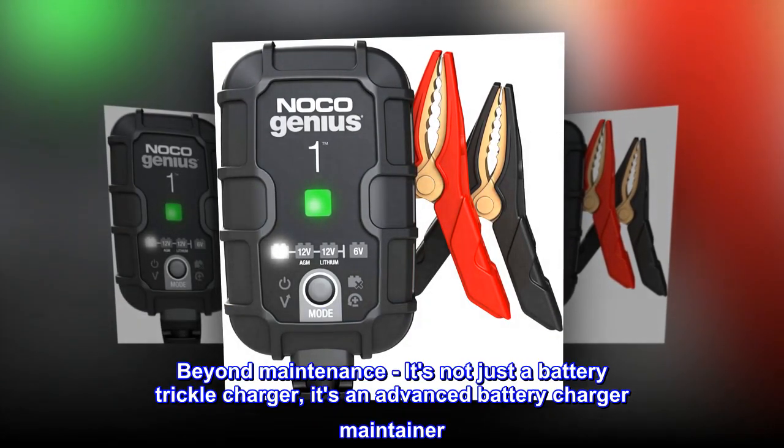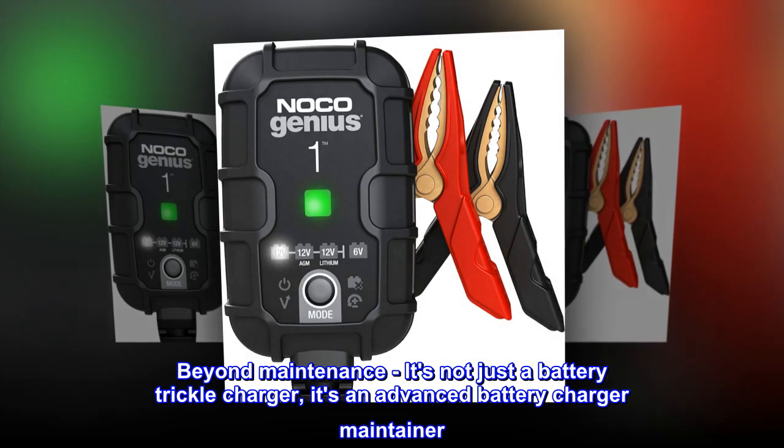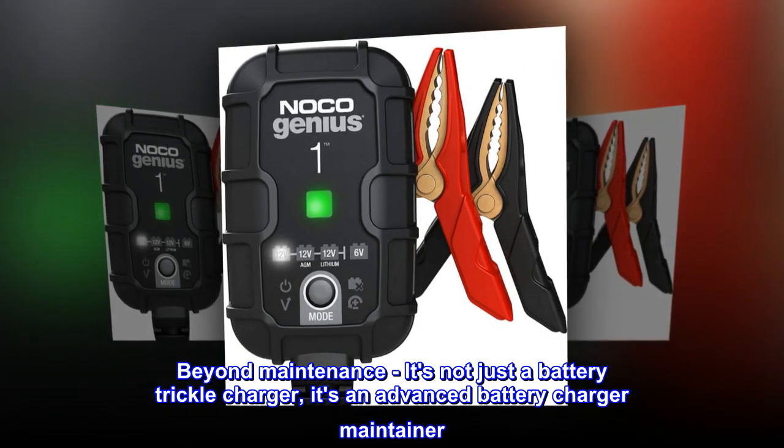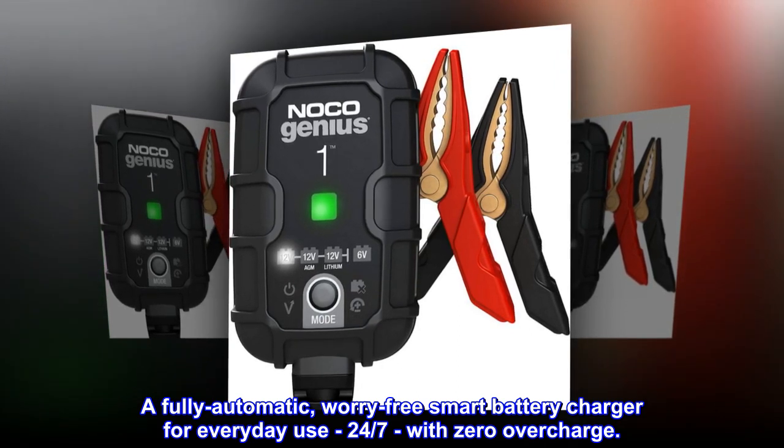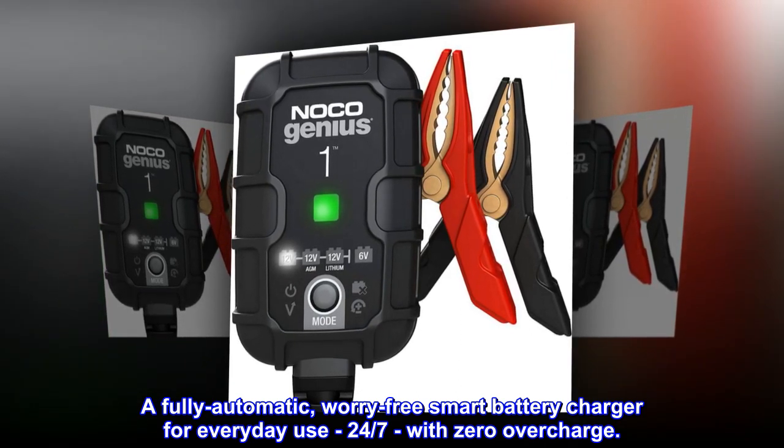Beyond maintenance, it's not just a battery trickle charger — it's an advanced battery charger maintainer. A fully automatic, worry-free smart battery charger for everyday use 24/7 with zero overcharge.